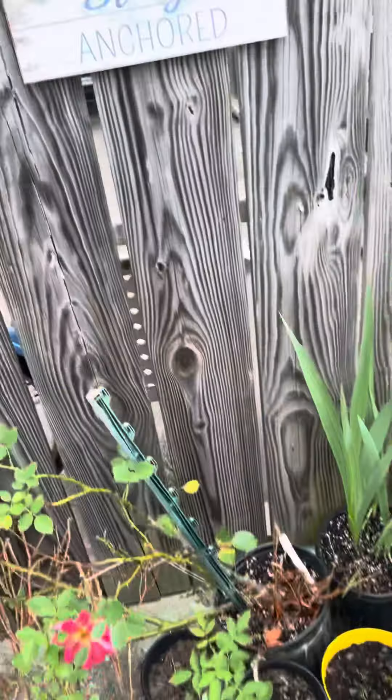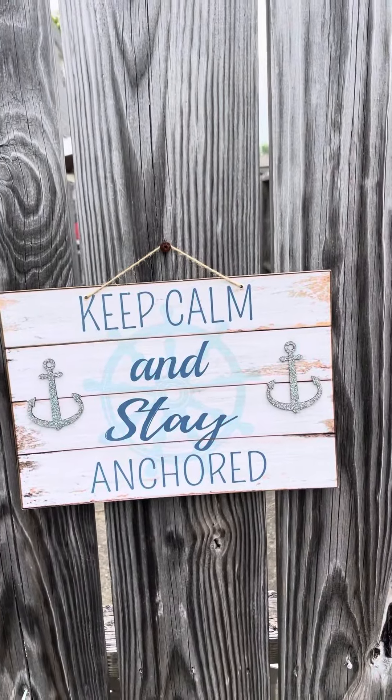Alright, have a great day and as always, keep calm and stay anchored.